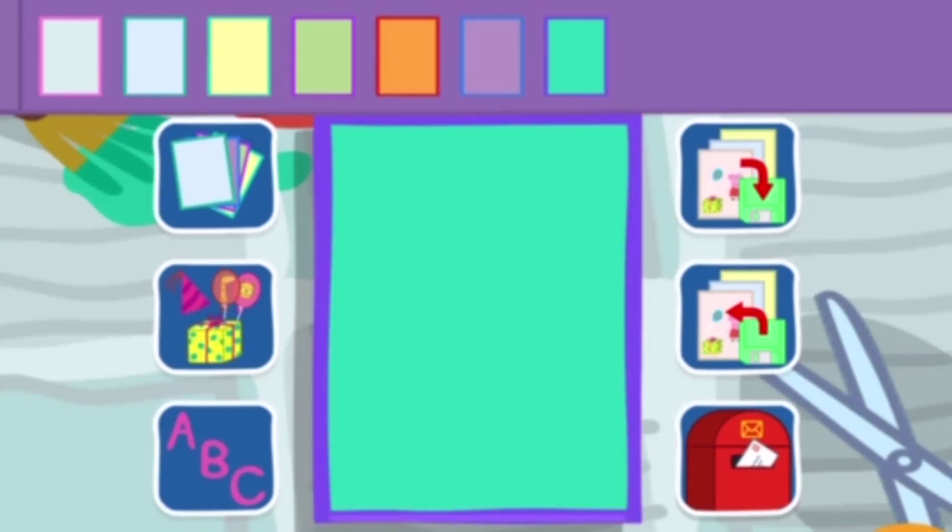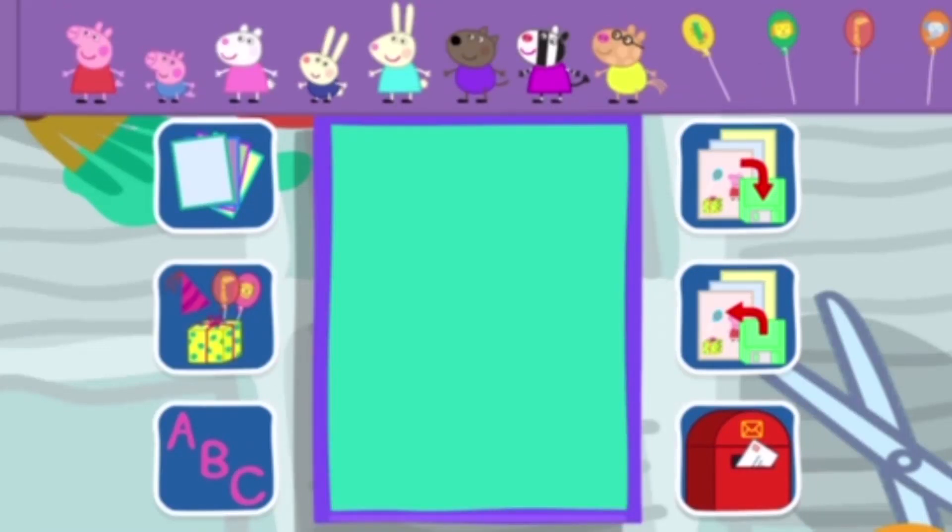Invitation. Put some stickers on your invitation. You can make the stickers bigger or smaller by pinching or stretching them with your fingers.